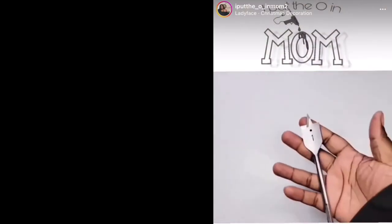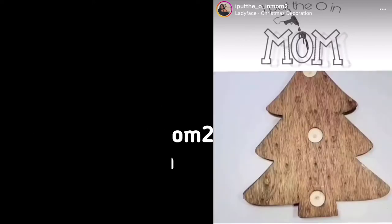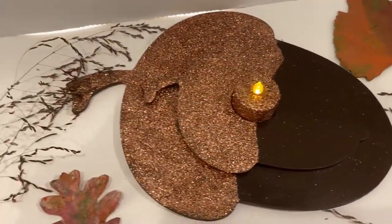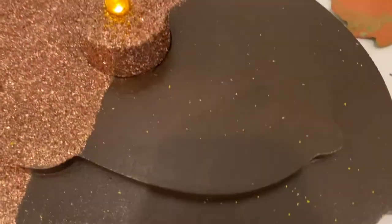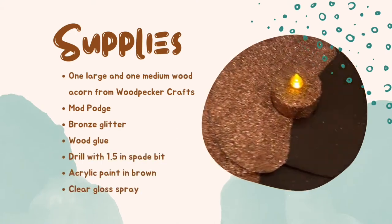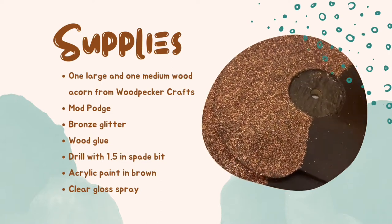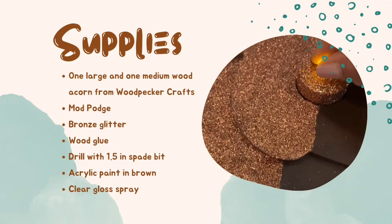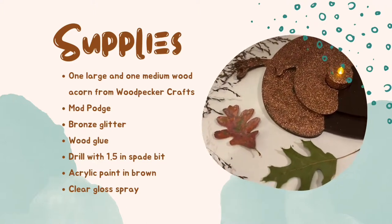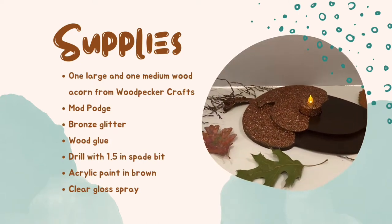Another fall DIY — I was inspired by I Put the O in Mom, who made something similar using a wooden Christmas tree. I'm making this one using two acorns, giving an ode to fall. The supplies include one large and one medium-sized acorn from Woodpecker's Crafts, Mod Podge, bronze colored glitter, wood glue, a drill with a one-and-a-half spade bit, brown acrylic paint, and clear gloss spray.